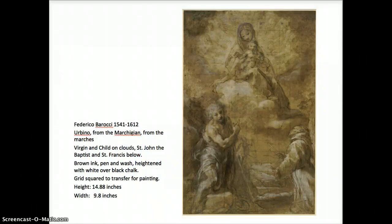Here is another piece by Barocchi. This is a full compositional study gridded for transfer to a painting. The foreground figures carry the eye up to the figure sitting on the clouds. There's even a little tiny town way off in the distance, so this is a completely defined composition. The play of light on the forms and the figures is completely worked out. Notice how the flow of drapery — translucent drapery in this figure, more solid in this figure.